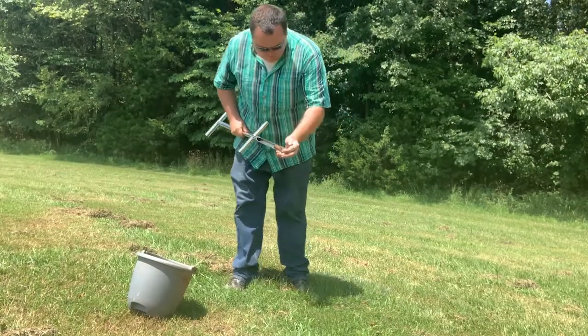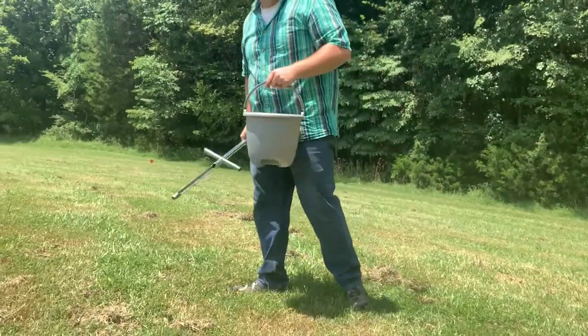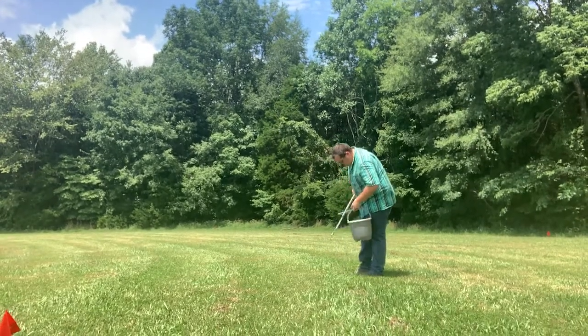The process is relatively simple — you just put that probe into the soil about four inches. When you remove the probe, you take the soil out, put it in the bucket, and repeat the process multiple times over the entire area of the food plot.